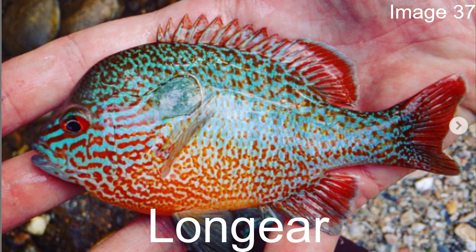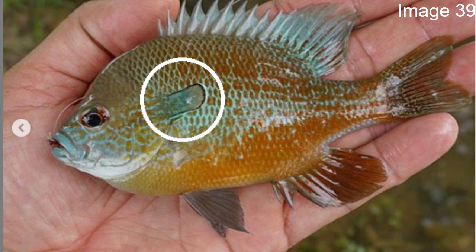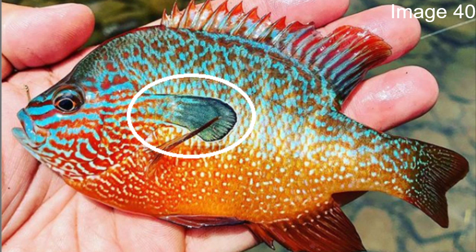Now we'll move on to what I personally think is the most beautiful sunfish in North America — the long ear. I think it has amazing colors and it really sticks out more than any of the other sunfish. The first identifying mark is its namesake. It's called the long ear, but if I was going to name this fish I would call it the square ear, because most sunfish we've talked about have circular or oval flaps — the long ear sunfish has an elongated flap that is also more of a square shape.